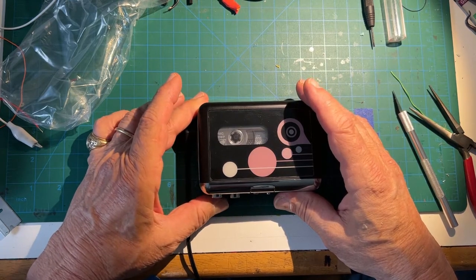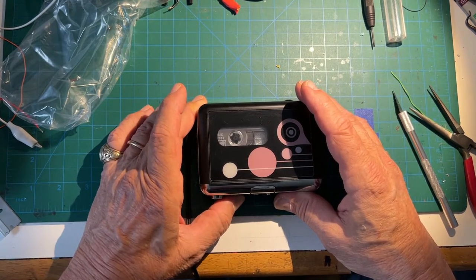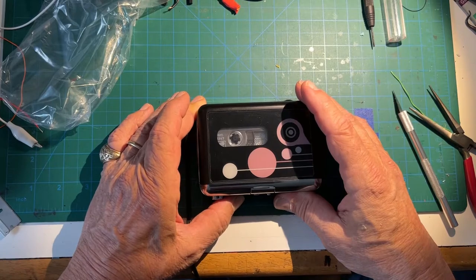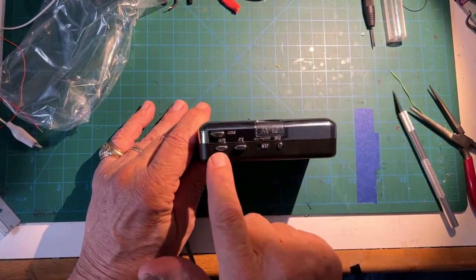First thing to do when you get one of these is to test it out to make sure all the functions work. It doesn't have a speaker, so you need to use headphones or earbuds to give it a thorough test.